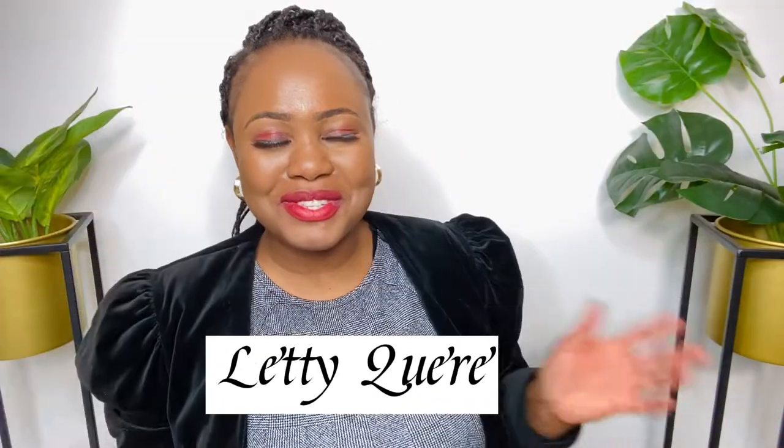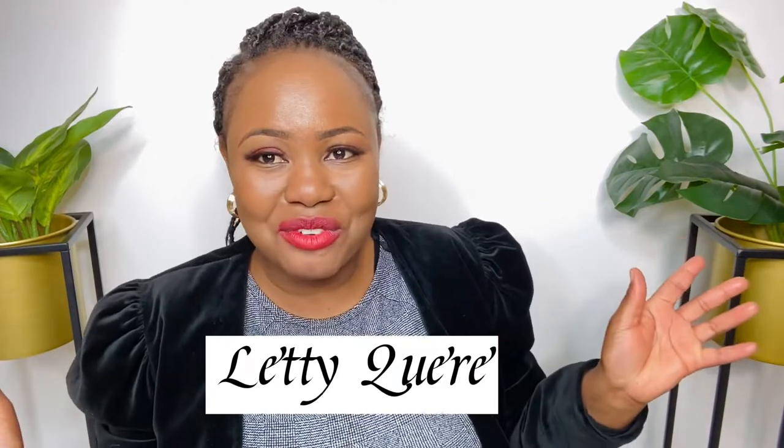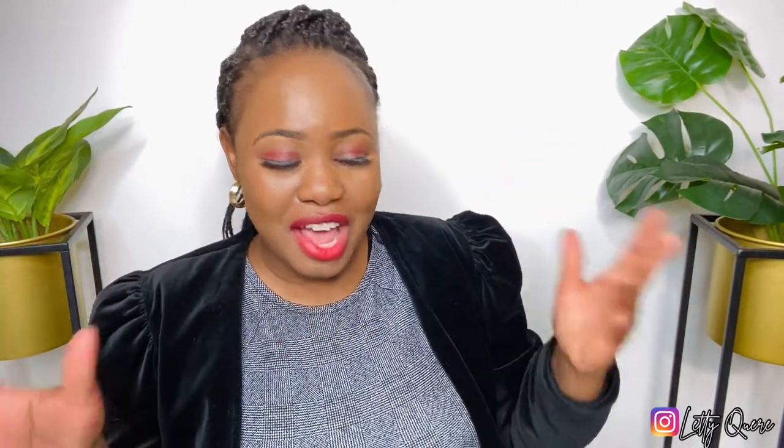Hi everyone, welcome to my channel, welcome to my video. Today's video is a very exciting one — I'll be unboxing the ZV-E10.